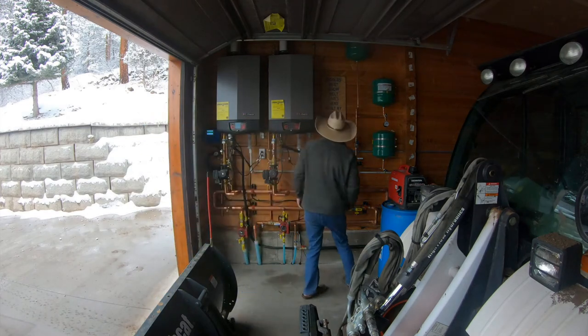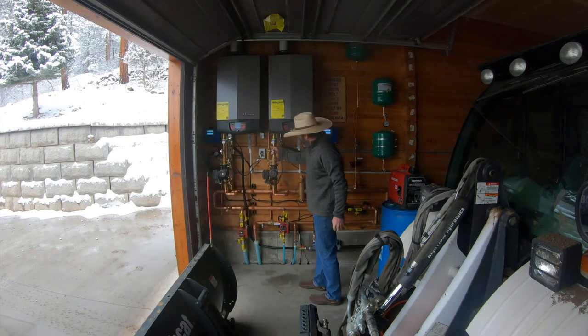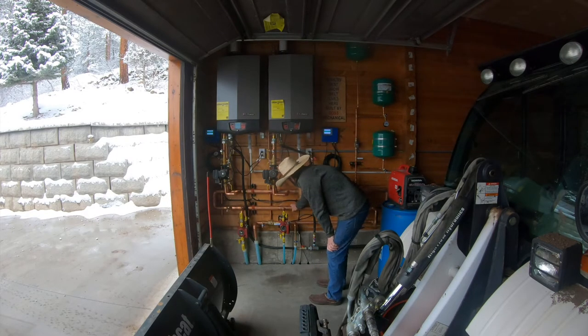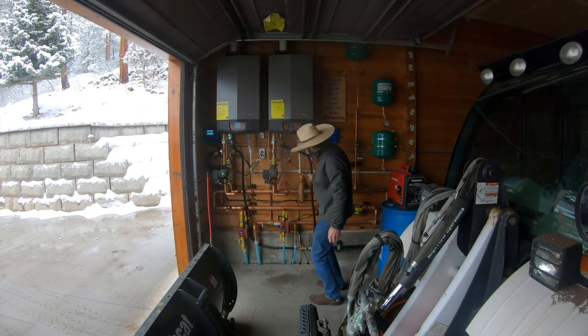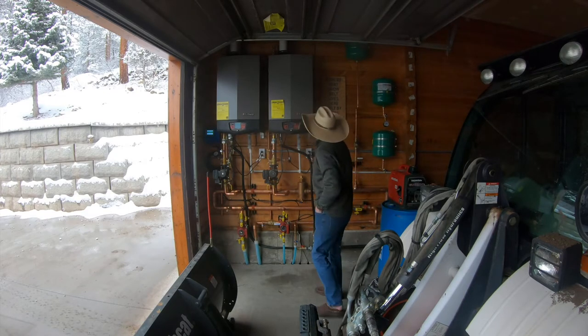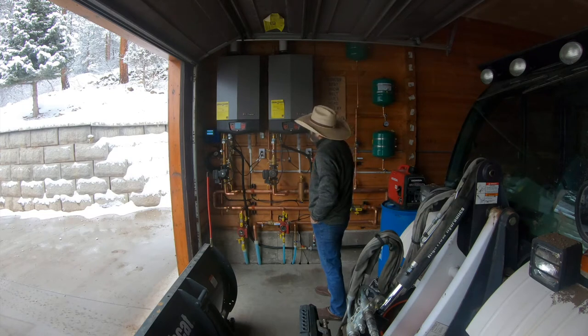Today let's take a look at the world-famous snow melting system. Right now I'm checking the pipes — it's hot. It started snowing at 5 o'clock yesterday, and this thing came on just like it was supposed to, and it's been running all night. Right now I'm just kind of looking it over, seeing how it's doing.